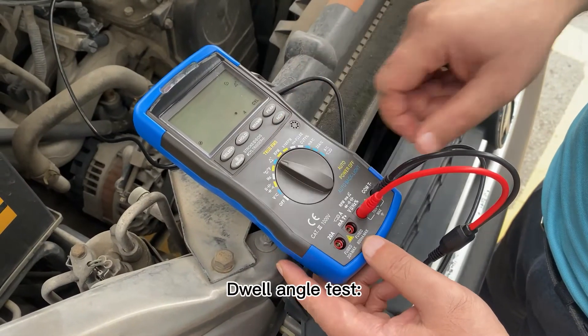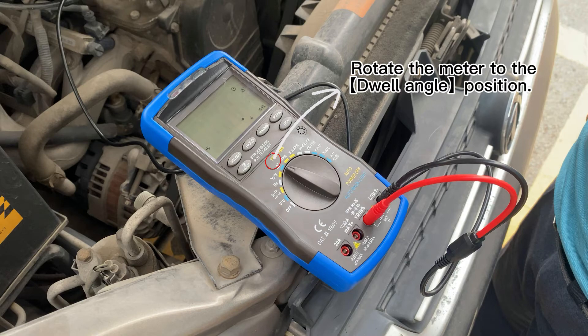Dwell angle test. Rotate the meter to the dwell angle position.